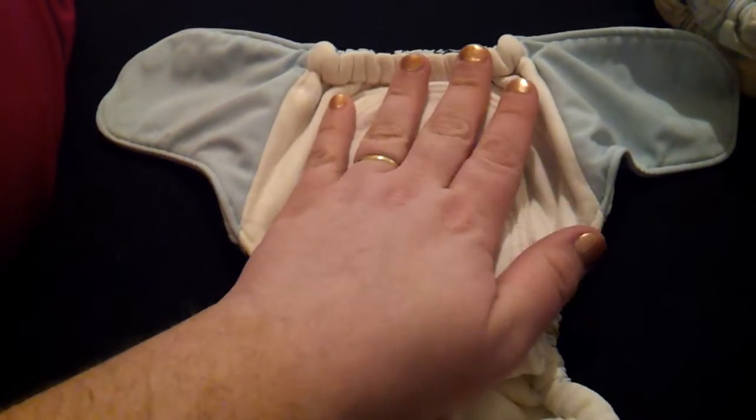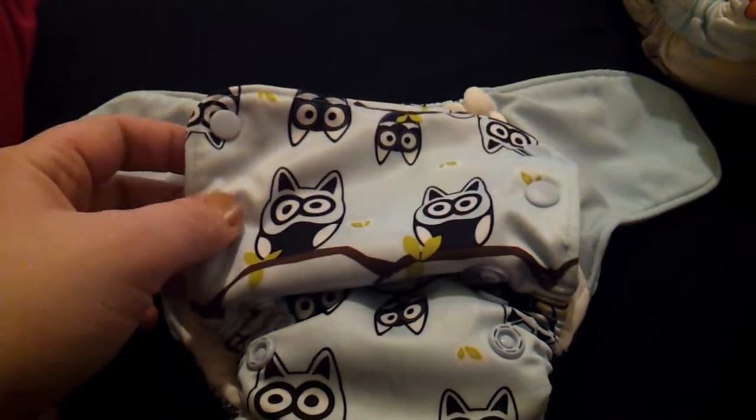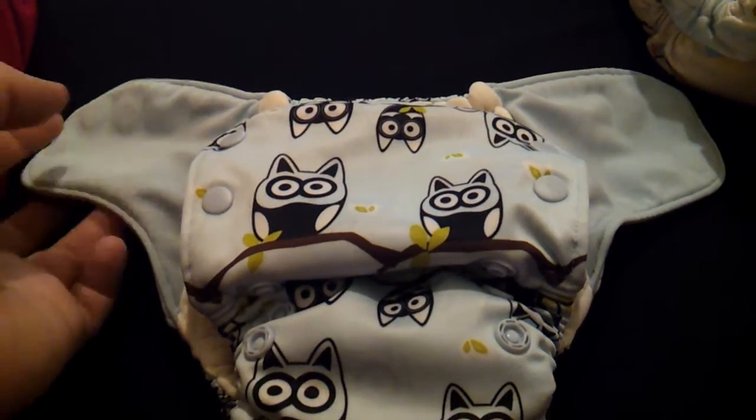These were given to me, but I think normally they are $22-something, and they are very well made. The lady who gave them to me, they didn't work quite for her baby, so hopefully whenever we have a baby, they'll work good for ours.